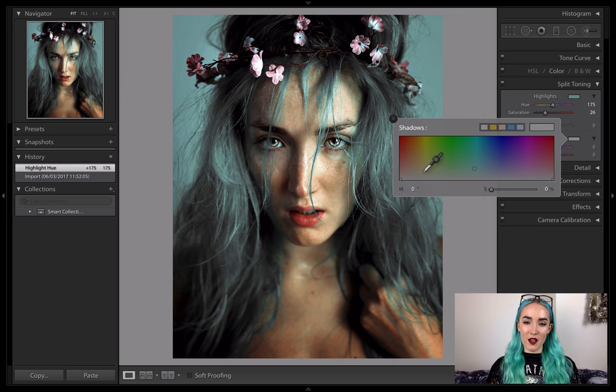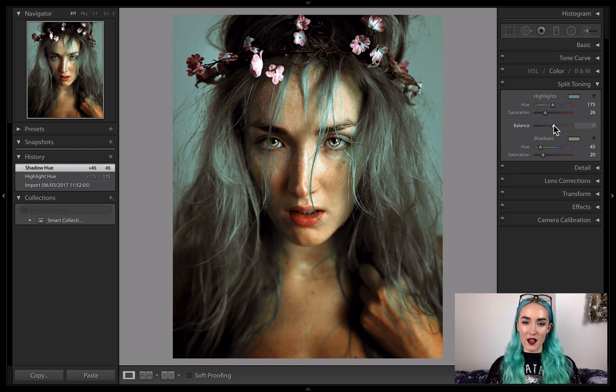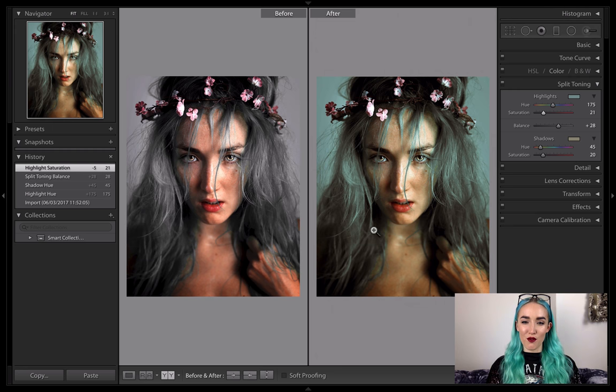Now we've got the basics, I'm going to click on Balance and play with whether I want more of the shadow tone or more of the highlight tone. I always tend to go for more of the highlights. I'm just going to drop that saturation down a little bit in the cyan. And now if we look at the before and after, you can see that Split Toning has really helped to create that cool film-like effect on the image.